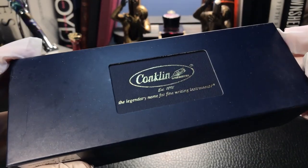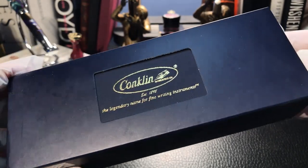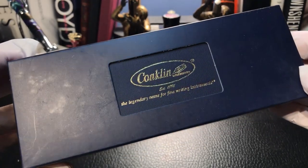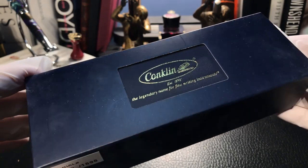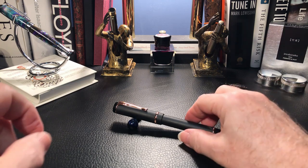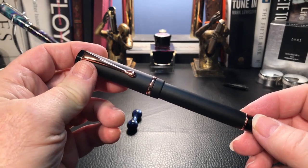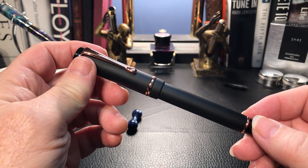I'm back after having cleaned out the pen, inked it up, and written with it for a while. What I want to do is go over the parts and features of this pen, do some size comparisons, provide some measurements, and then do a writing sample. Please stay tuned to the end of the writing sample where I'll talk about what I like and what I don't like so much about this pen.